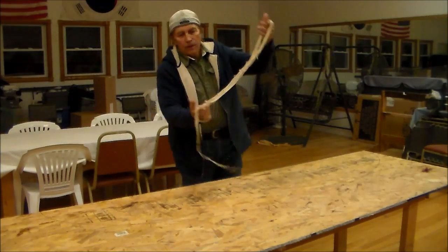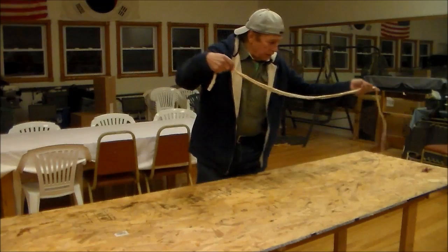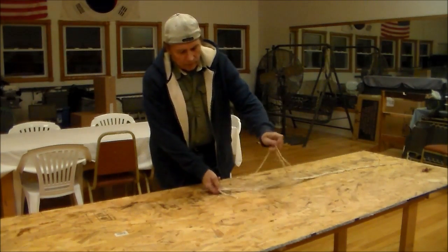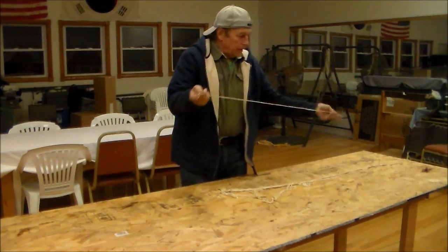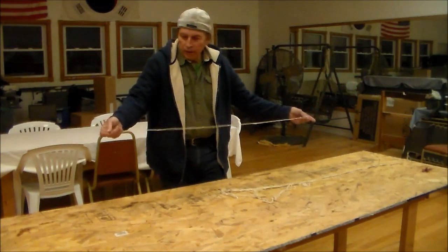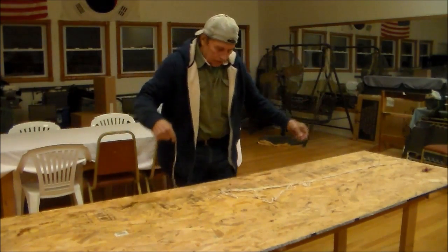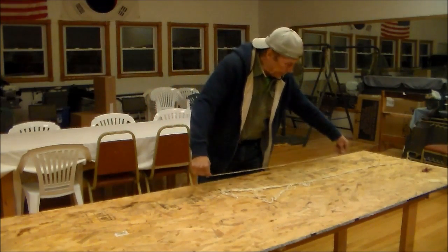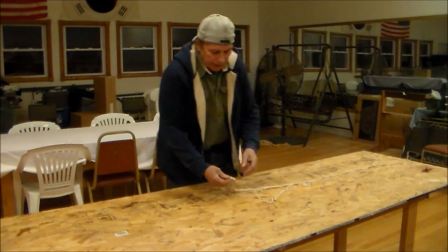Here's all the gut after it's been rinsed. It's still wet and I'm going to lay it all out so I can see what I have to work with. There are individual pieces in here and they measure between three feet and six feet. There are 12 pieces of gut in that one package.